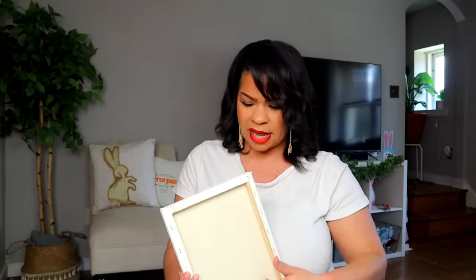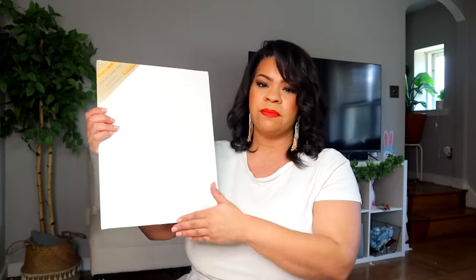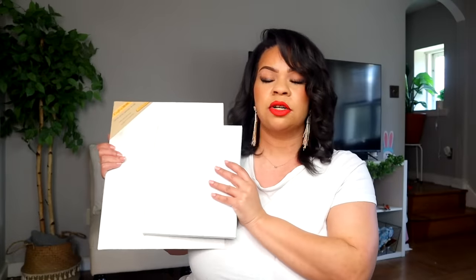Number ten on the list that you should be buying at Dollar Tree to craft with your Cricut are the canvases. These are a great deal because they're only $1.25 and they have a bunch of different sizes. I really like the ones that have the backing on the back so it has more of just the frame look, but you can also get another option and make your own frame for it. They have tons of different sizes and styles, and if you're going to be crafting and DIYing with a Cricut machine, the possibilities are endless to personalize things that are plain like this.